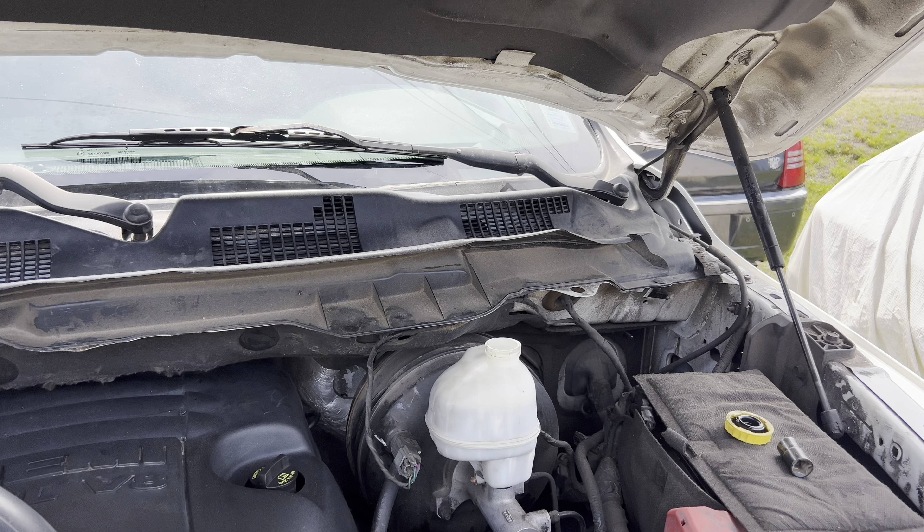I'm going to top this up because we want to make sure that the reservoir keeps topped up while we disconnect the line here.